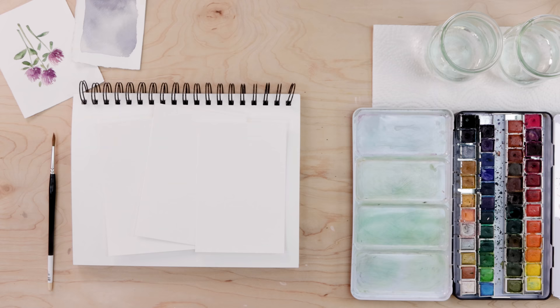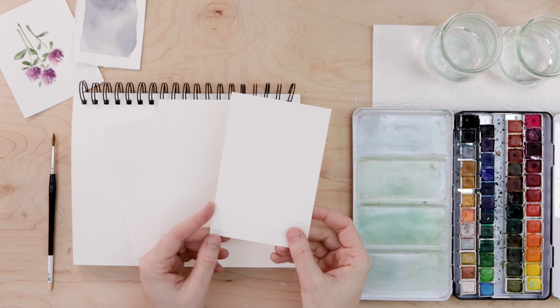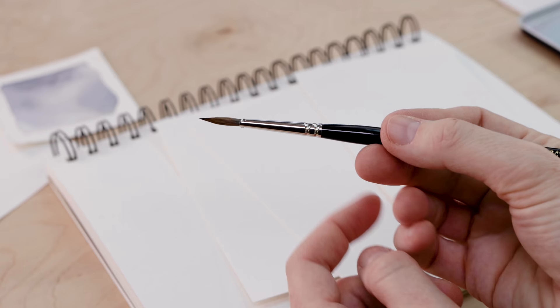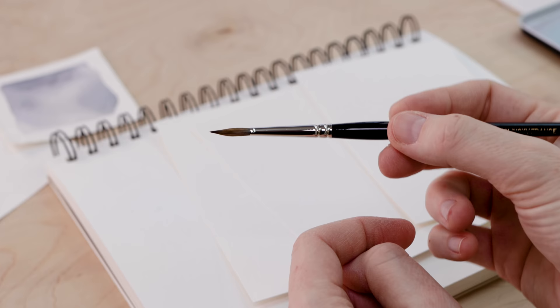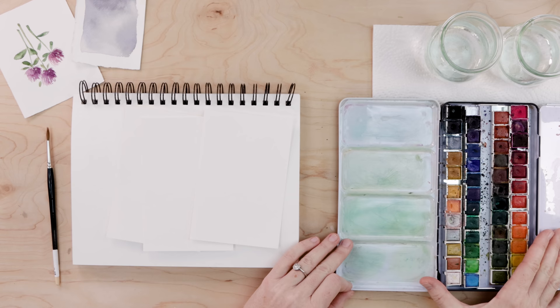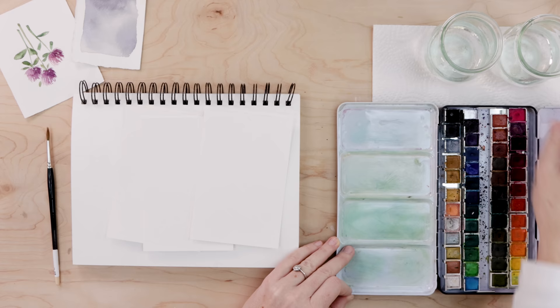Let's talk about supplies. What I do when I create cards is I just cut little pieces of watercolor paper to a four-by-six size and then glue them onto blank greeting cards later — you never want to paint directly on card stock. I'll probably do all of the painting with my number three pointed round brush, which I'll link in the description. I've got my paints, a little bit of paper towel for blotting my brush, and two glasses of clean water.